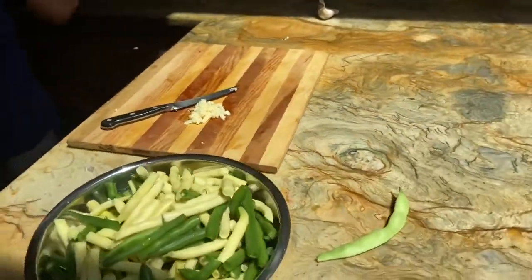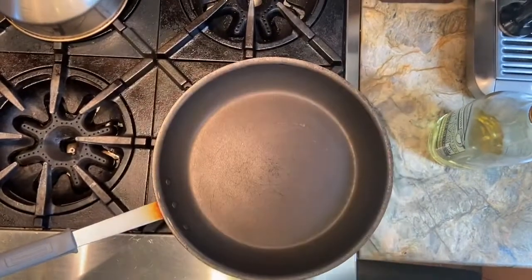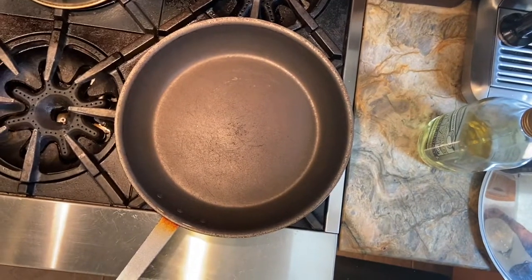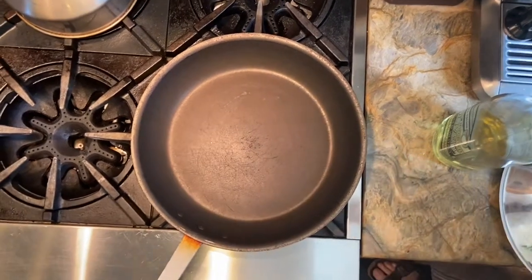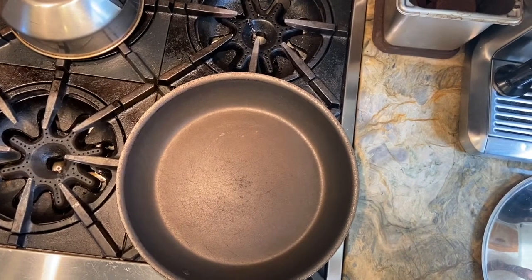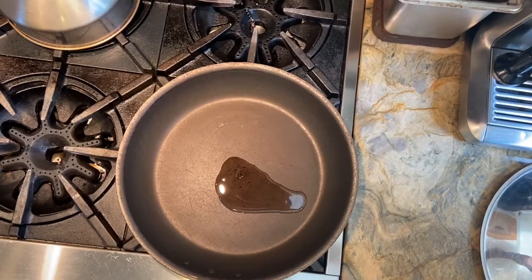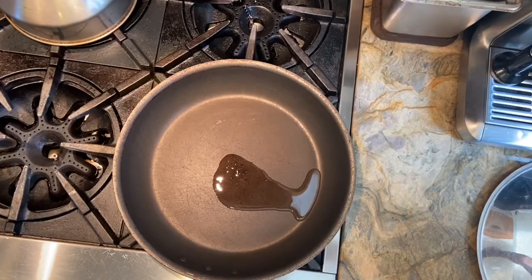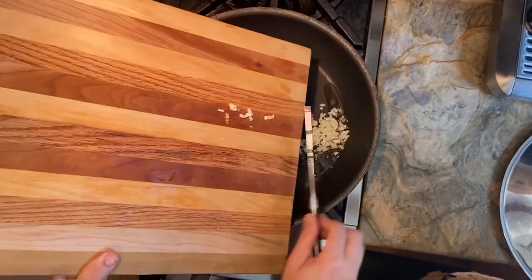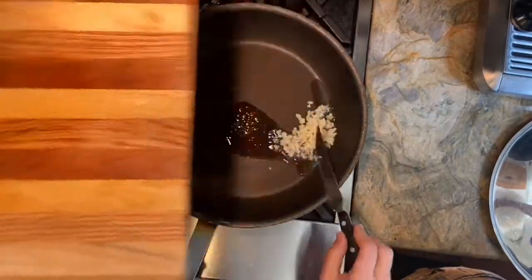We're going to go to our pan — it's not hot just yet — but we can add our oil. I'm adding canola oil; if you wanted to add olive oil you could. At this point we're going to add our garlic. It didn't make a lot of noise, which is fine — the pan's not that hot — but that's okay because I don't want my garlic to burn.